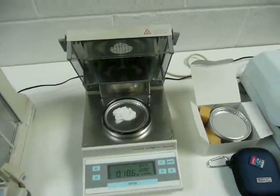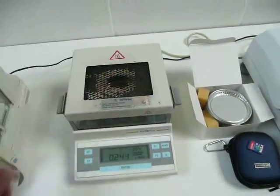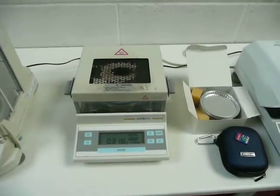We've got a Sartorius MPA30 — again a very good moisture balance.